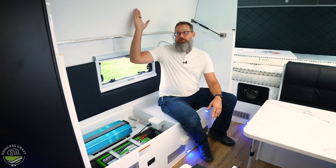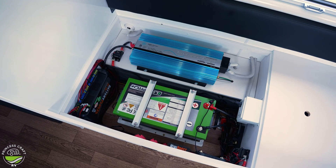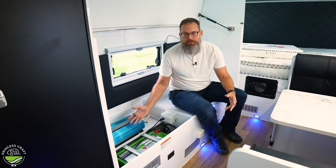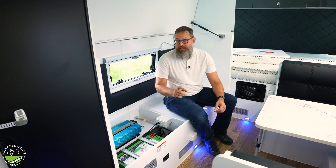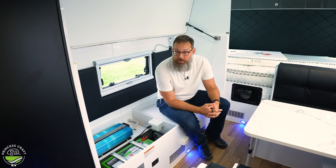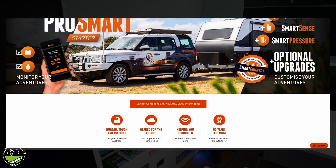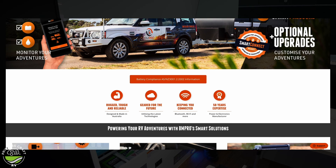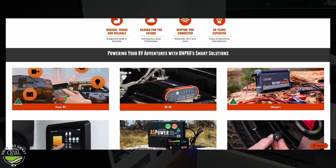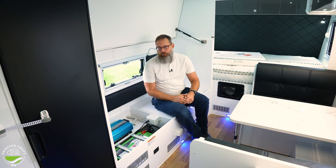It has a bunk system that folds up, giving a lot of headroom to look at the battery bank and other electronics. One thing I always like about these MDC USA trailers is they make the electrical components easy to see. Today we're going to focus on the suite of BM Pro products. BM Pro is an Australian company that's been making electronic components for the RV market for going on 50 years, specifically for the way they camp in Australia — a lot of what we'd call overlanding.